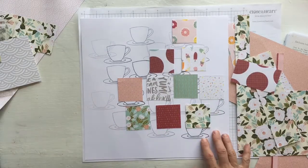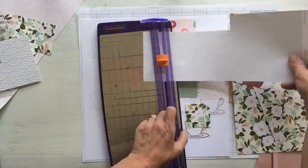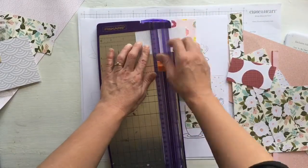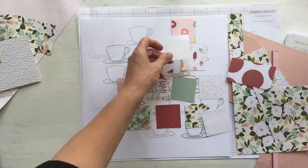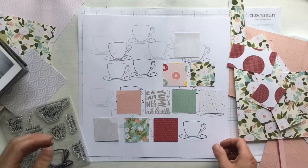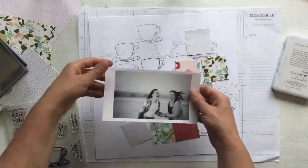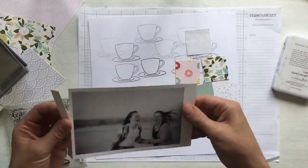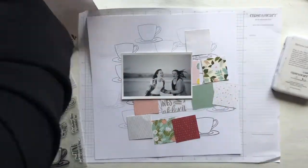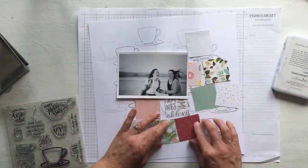I've arranged the squares so that I know where my photo is going to sit. I decided I needed a couple more neutral squares because I'm going to put some of the sentiment stamps from the Terrific Stamp Set onto some of them, so I needed a background surface where the sentiment could be seen. Then I get my scraps out of the way and have a look at the photo. I print my photos on a Canon selfie and I was just taking off the tear-off strips from the refills.